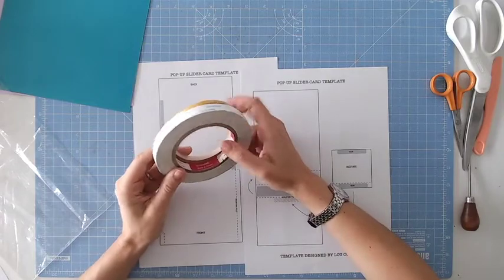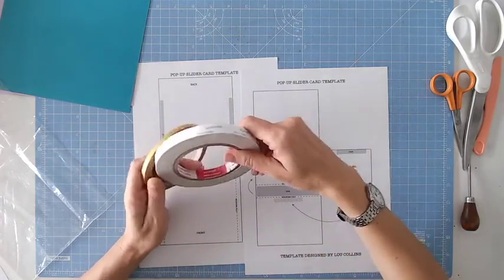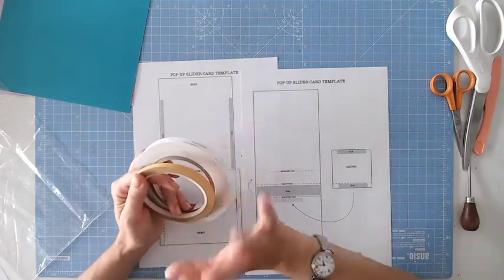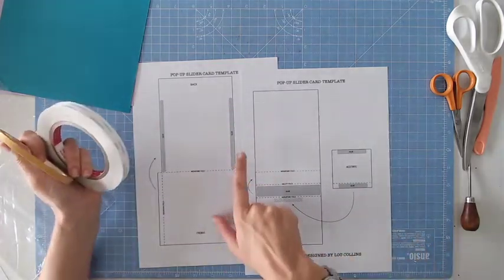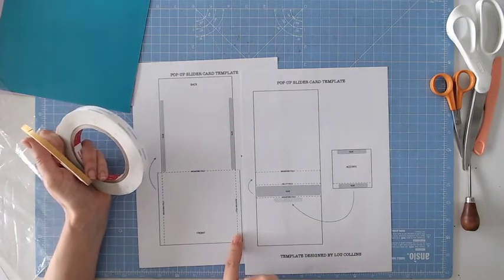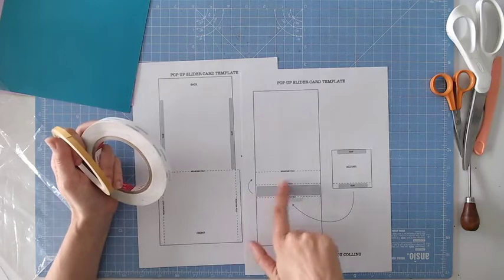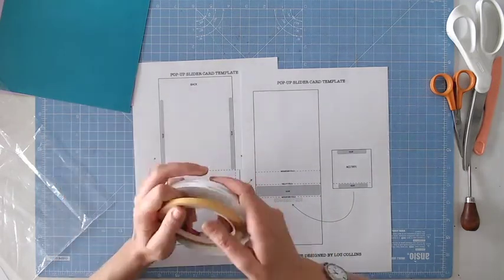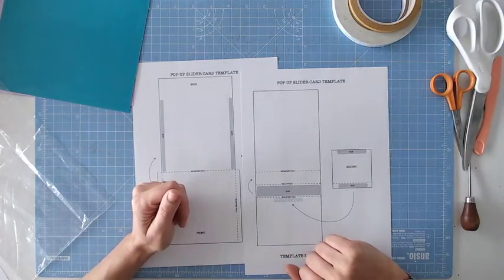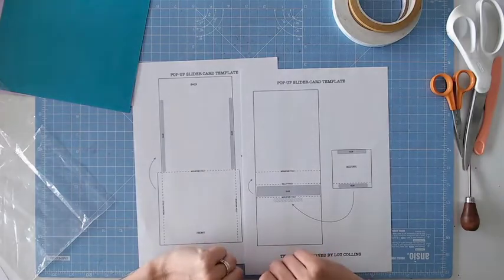With wet glue you risk it seeping out and sticking to parts of the mechanism where you don't want it. I've got a wider tape and a thinner tape. I recommend a thinner one because there are areas — for example, on the sides of the template — where you will need a thinner tape. Where I've got the wider one, I'm just doing that for speed. You can put a couple of strips of thin tape there. Of course you'll also need things like scissors, a bone folder, scoring board, or your general craft tools.